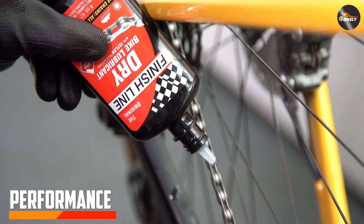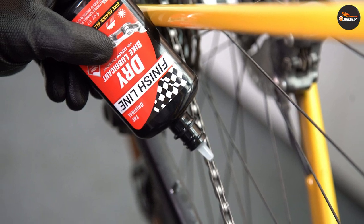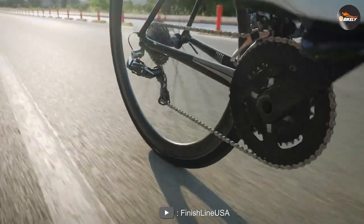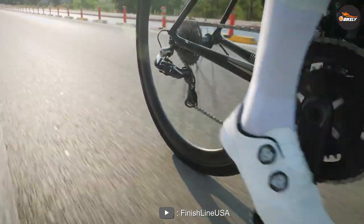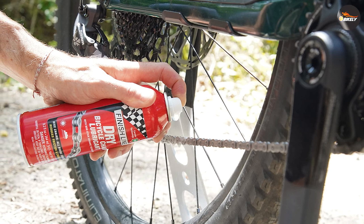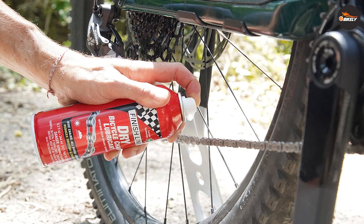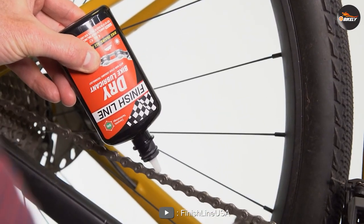Performance. So, how does the chain lube actually perform out on the road or trail? In short, it performs excellently. The dry, wax-like film left behind by the lube provides a smooth and quiet ride with minimal chain noise and friction. Because it repels dirt and grime, the DRY Teflon Lube also helps to keep your drivetrain cleaner for longer. You'll still need to clean your chain and drivetrain periodically, of course, but you may be able to go longer between cleanings with this lube.